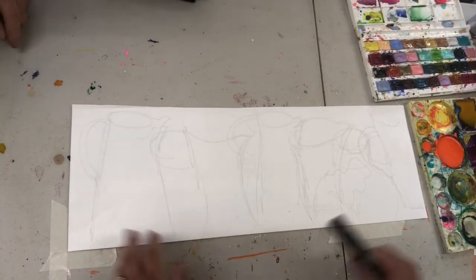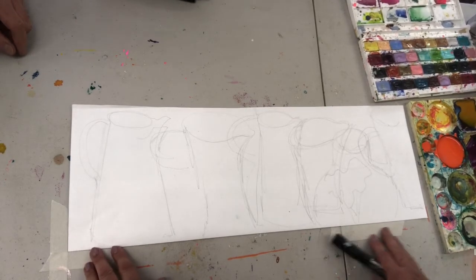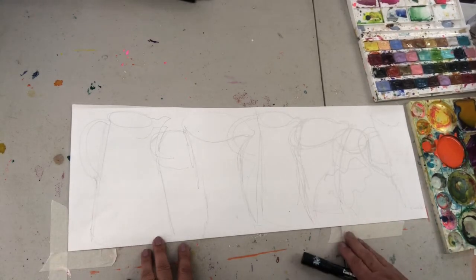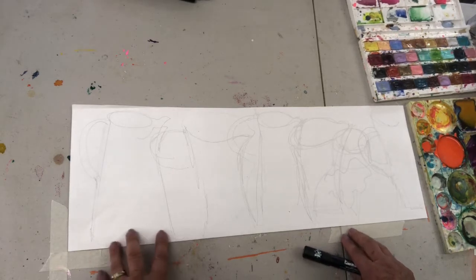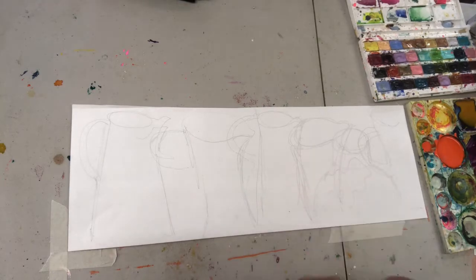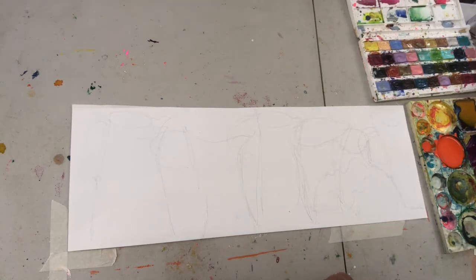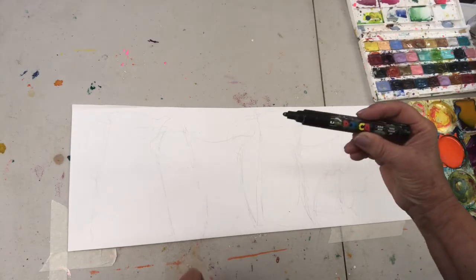I've thought of many different ways to do this and I'll show you some of those investigations a bit later, but I've landed on this long format which I thought would be a bit unusual. I've used the three jugs shown before, repeated in different areas. The first thing I've done is draw very lightly across this paper — you can just barely see it — and next I'm going to use this acrylic ink Posca pen.